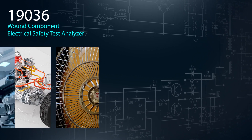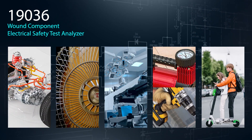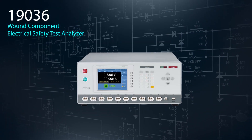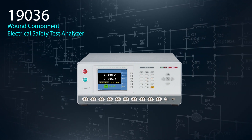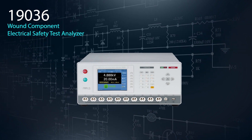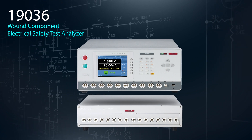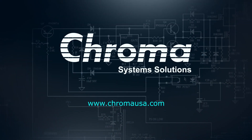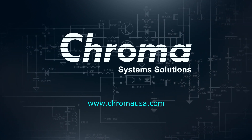From EV motors to household fans, all rotary motor products are required to undergo impulse tests, hypot tests, and DCR measurements to ensure their quality. The Chroma 19036 answers these requirements in one 10-channel unit, saving time, cost, and space. When more channels are needed, optional 16-channel 4-wire scanners are available allowing expansion up to 40 channels. For more information and product specifications, please call, email, or visit ChromaUSA.com.